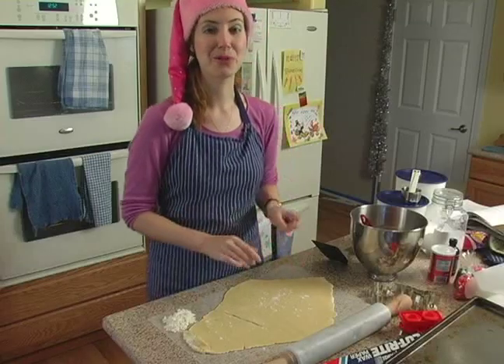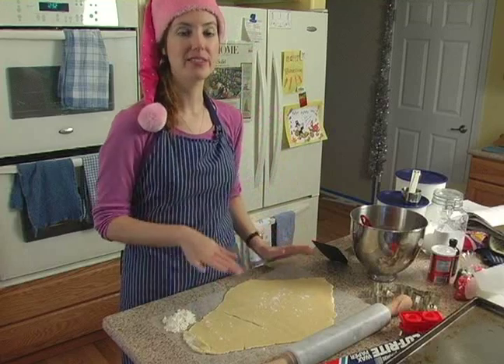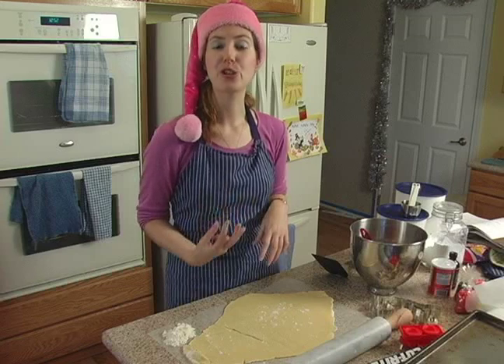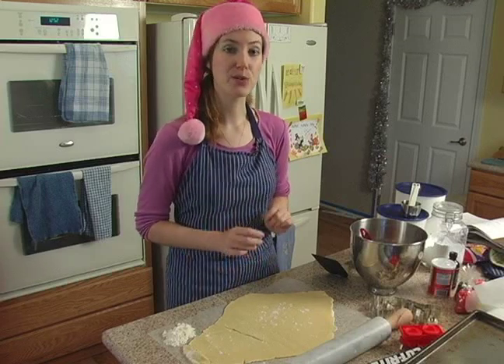Now that our dough has been completely rolled out, I've peeled off the top layer of wax paper and it's time to start cutting out our cookies. I'm going to show you three different types of cookie cutters that you can use.